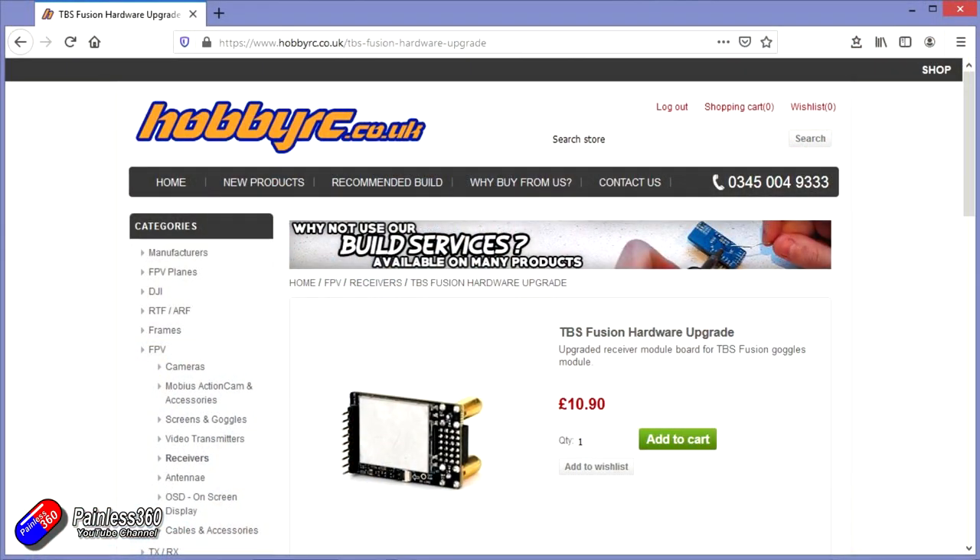I got mine as one of the first batch, and the first batch or two actually had a different backplane. There is an updated one available that you can buy. It's pretty inexpensive, and this is one of those few times that TBS have brought out a product where to improve something it hasn't been done through software, which tends to be the way it happens — features get turned on and improved through software updates.